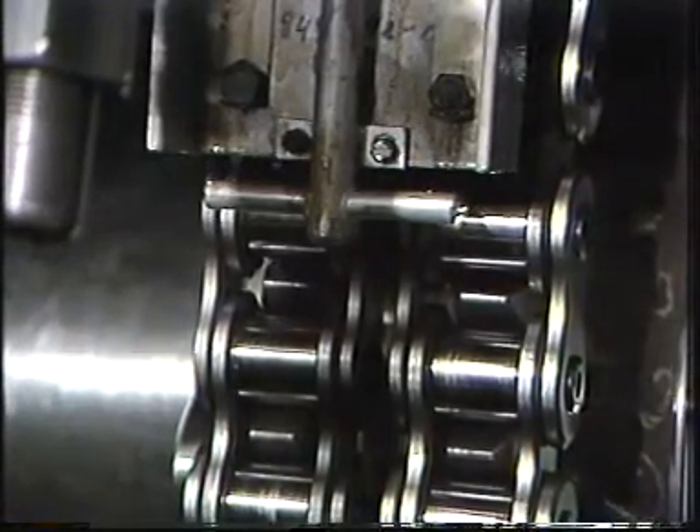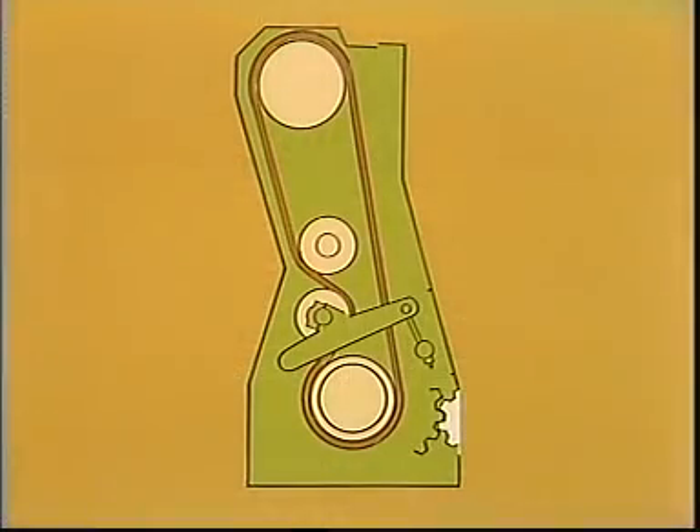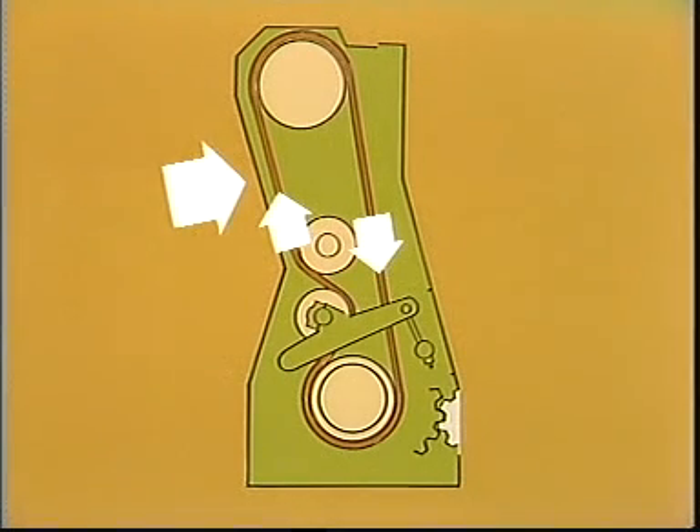The chain is adjusted in the following manner. Begin by turning the engine in such a direction that the chain is slack on the same side as the chain tightener wheel. This means that the engine is turned in the opposite direction from the one shown earlier.